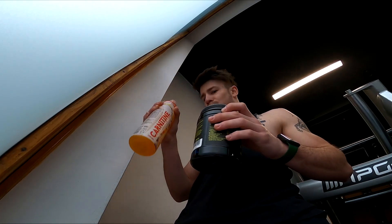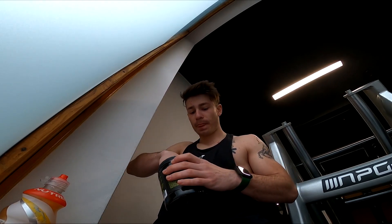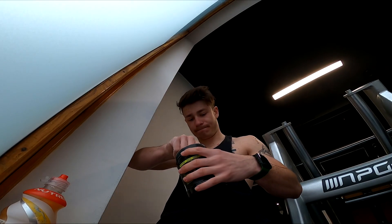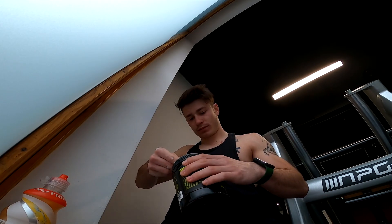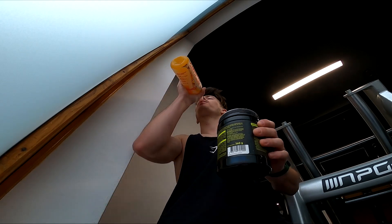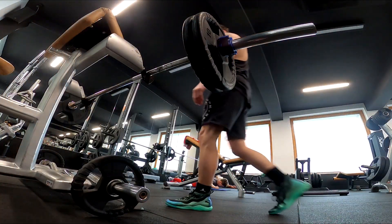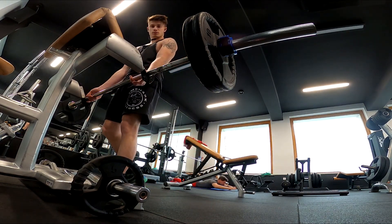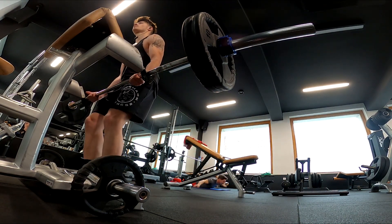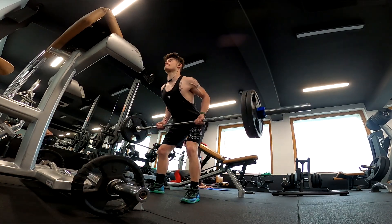I bought myself a carnitine and I took two scoops of the Battery pre-workout — it's Battery Limitless citrus mix. After I take that I usually warm up and start with the training. I try to never go above my limits with the kilos because I don't want to hurt myself.